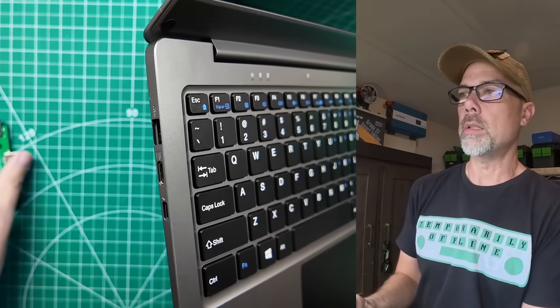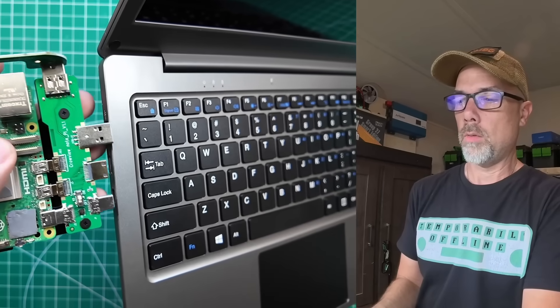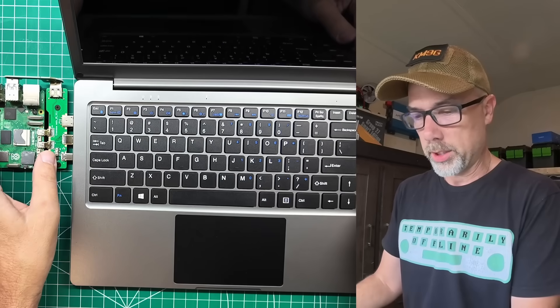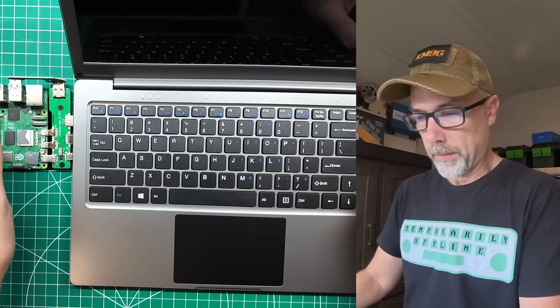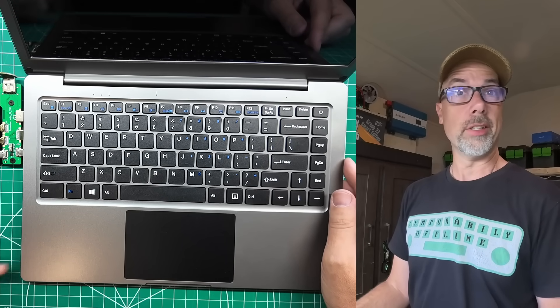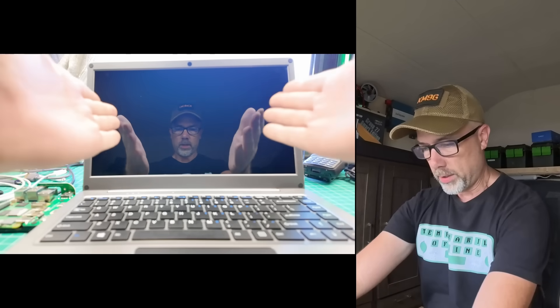If we look on the side over here, this will slide right in. I'll put that down gently. Then we're going to rearrange some cameras and turn this thing on. Got the Raspberry Pi hiding over here; we've got the screen.